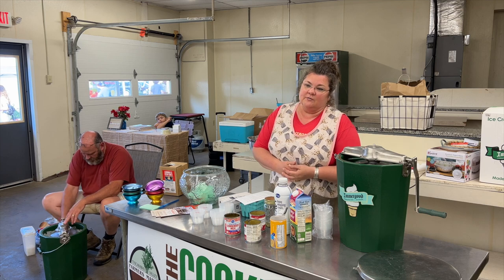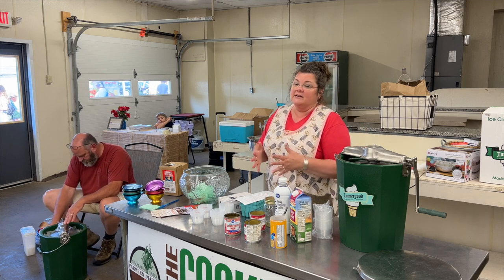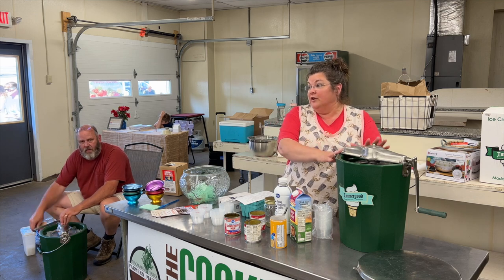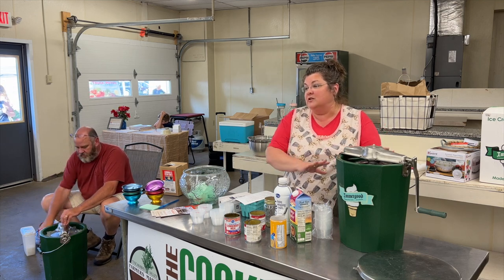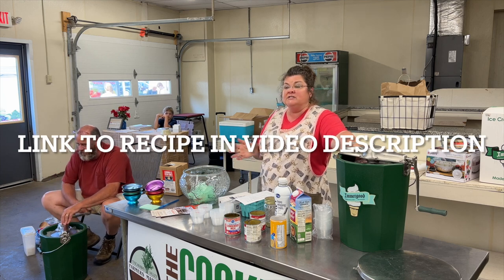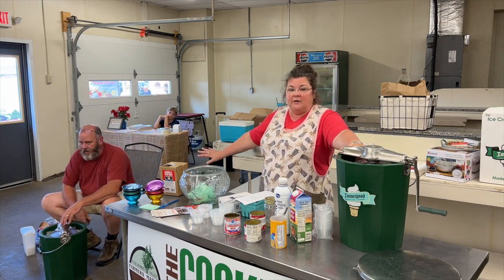Now we have crushed ice and we can make ice cream year round. But it might be interesting to know that a lot of times this was a winter food, a thing to make in the winter. Got today's recipe written on the paper here so you can take that home with you. Remember we're doubling that today.